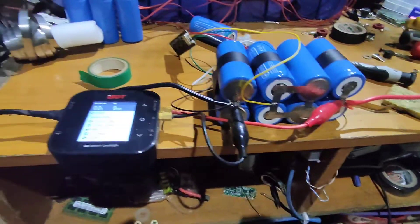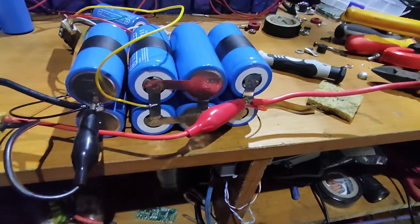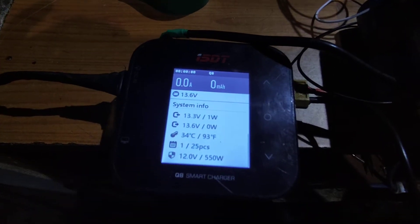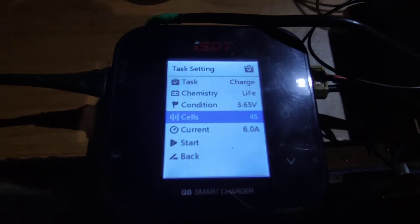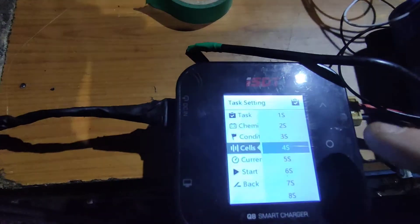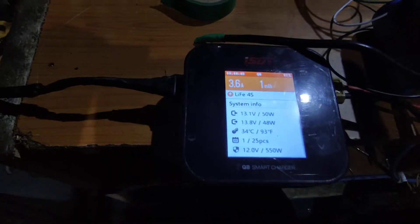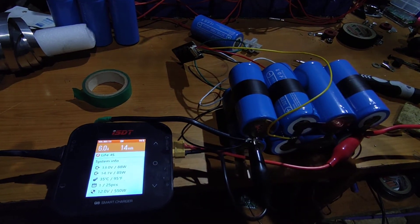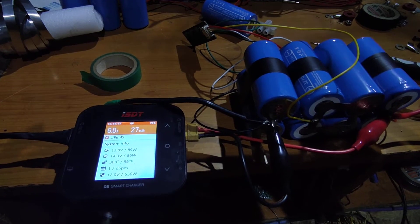The balance lead is soldered up and should be good. Setting the charger to 4S LiFePO4 at 6 amps - 4S is fine. Starting unbalanced charge. The battery is pretty much charged already so I'm expecting the balance light to come on pretty quickly because the cells probably aren't too balanced.